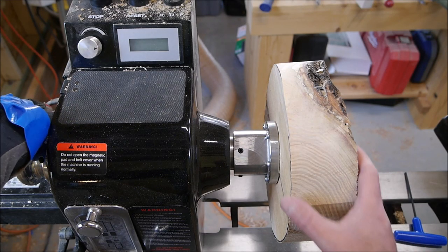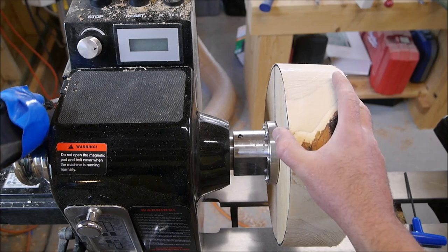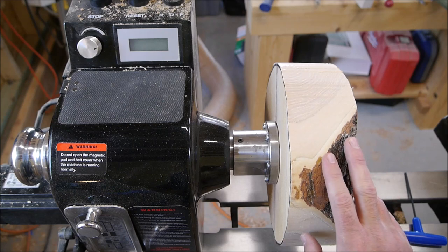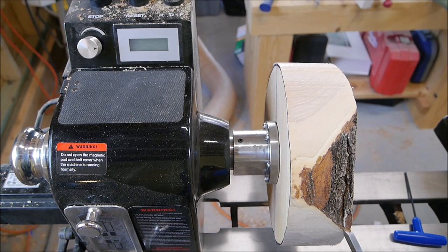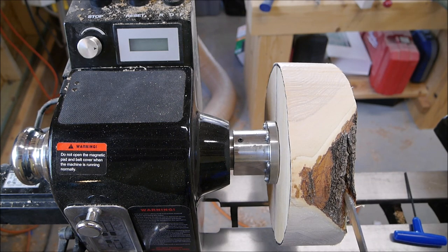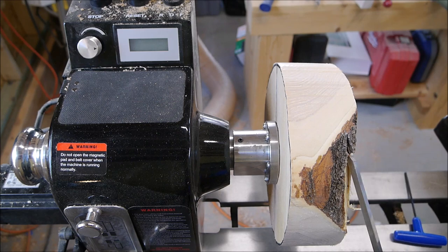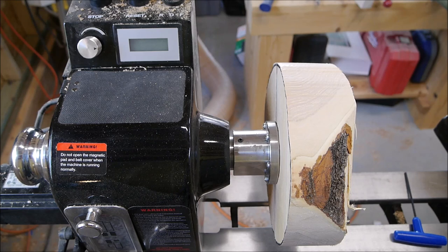Now we're over here at the lathe, and it's almost time for the fun part. One more thing I like to do when there's bark on a blank like there is on this one: go ahead and use your locking mechanism to lock the headstock, then take a skew chisel or something similar and just see if you can pry that bark off — just to see if it's loose. I'm not going to totally go after it, but if it's able to pry off relatively easily, I'd rather that it come off now than when I start turning. This is actually on pretty good, so I'm not going to worry about taking every last bit off — just maybe get the big chunks off, then rotate it around and do that on the other side too.